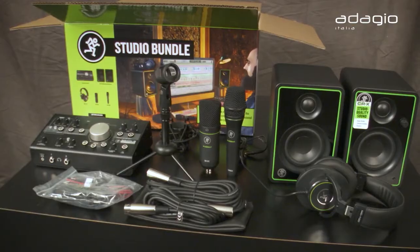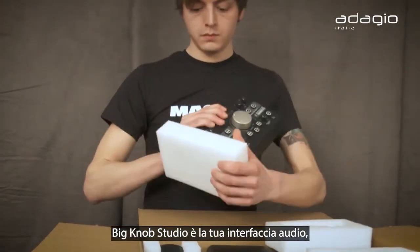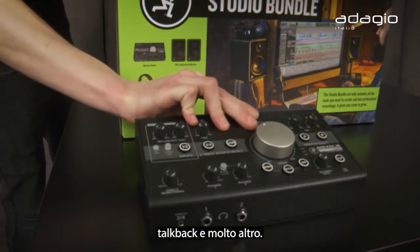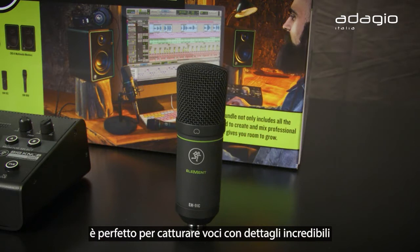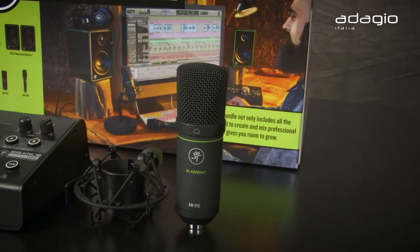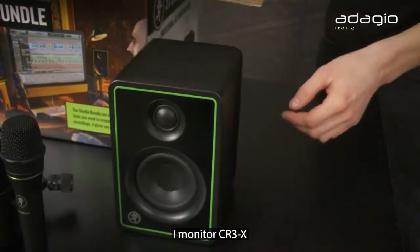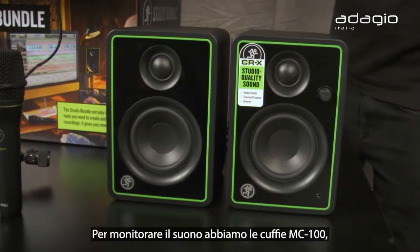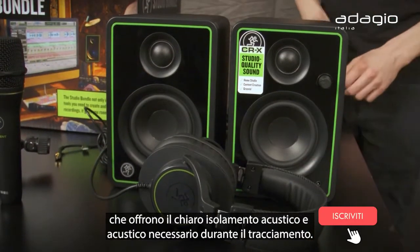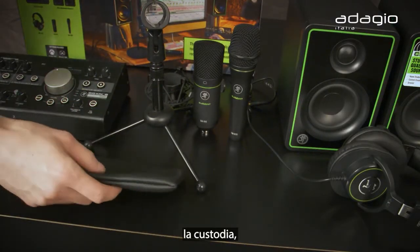The studio bundle comes with everything you see here. Big Knob Studio is your audio interface, monitor controller, headphone amp, talkback, and more. There's the EM-91C condenser mic, great for capturing vocals and amazing detail, which comes with a shock mount. The EM-89D dynamic mic is versatile enough to capture even the loudest sources. The CR-3X monitors deliver professional studio quality sound, and the MC-100 headphones provide clear sound and noise isolation when tracking. There's also a desktop mic stand, zippered mic pouch, and all the cables you need.